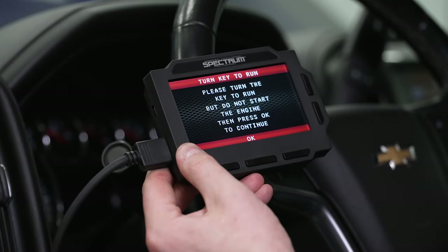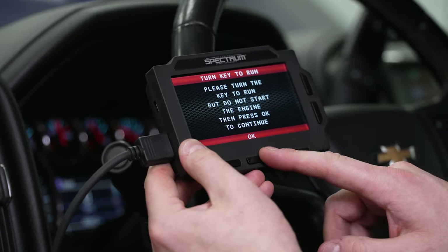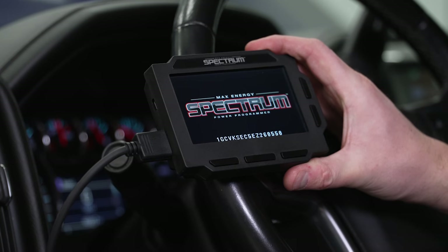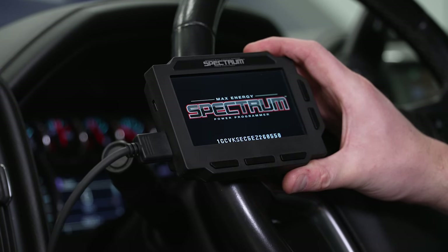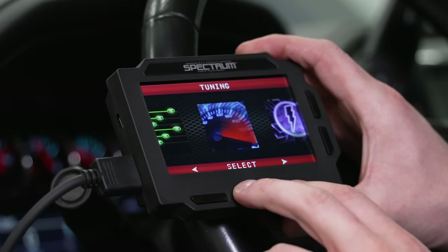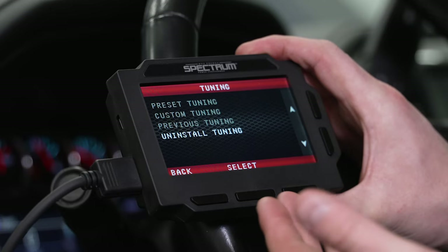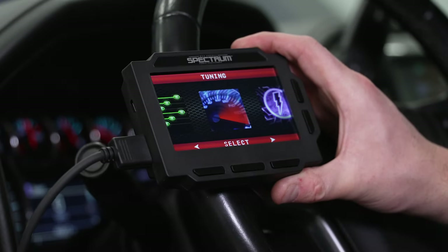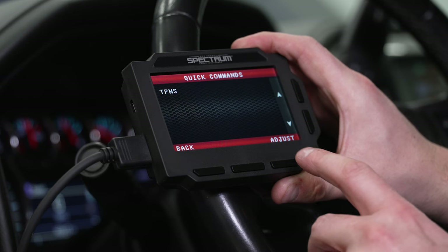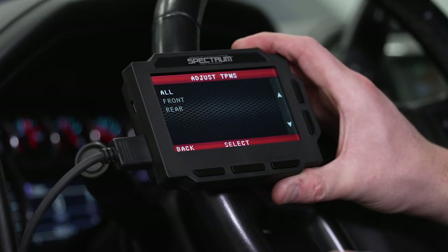Now we're back to where we started — turning the key back to run and hitting OK, it boots back up to the main menu. If we go back into tuning, you can see the uninstall tuning option, which is what you'd use to reset your truck back to stock. Going back to the main menu, let's check out the quick command section — this is where you can adjust your tire pressure monitoring system.